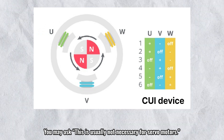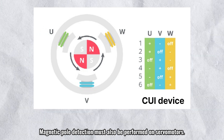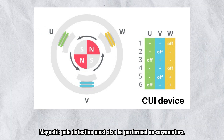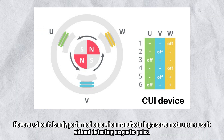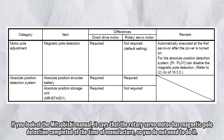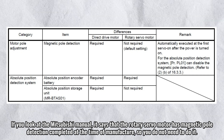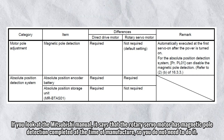You may ask why this is usually not necessary for servo motors. Magnetic pole detection must also be performed on servo motors. However, since it is only performed once when manufacturing a servo motor, users use it without detecting magnetic poles. If you look at the Mitsubishi manual, it says that the rotary servo motor has magnetic pole detection completed at the time of manufacture, so you do not need to do it.